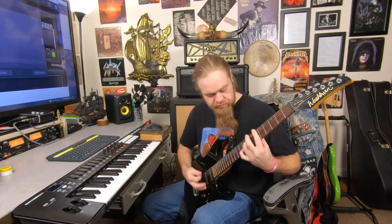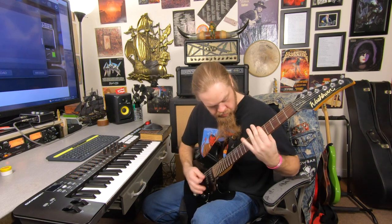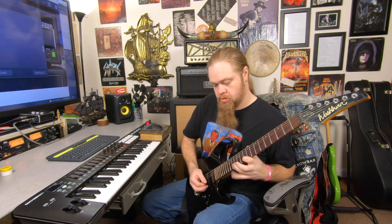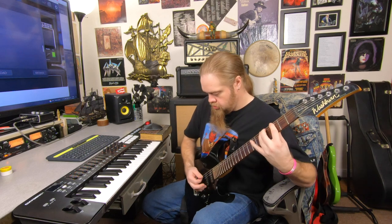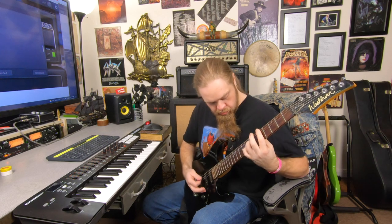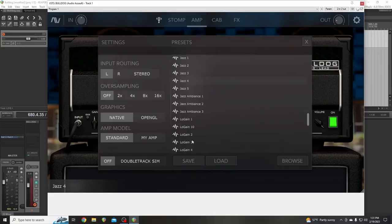Let's go back to the presets. Gent 8 — there's like 1 through 10. This is like a clean Gent ambient. Now that's pretty. Heavy Metal 2 — let's play heavy metal on it with a single coil. See, it's just not heavy enough for me, not fizzy enough. Heavy Metal solo — it's just not fizzy enough. Jazz. And every time you click on a new preset it kills your input that you had turned up.